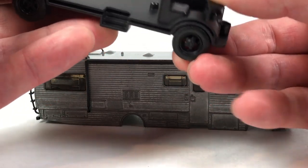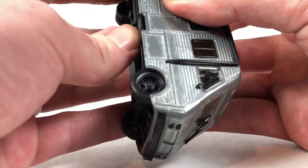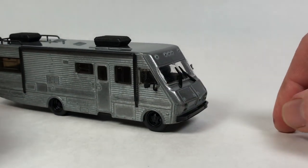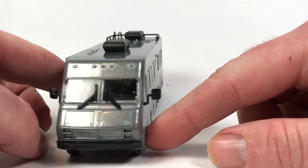Let's go ahead and put it back together — it goes back together pretty easy. This would still be a really cool thing to make a custom out of. It'd be kind of cool to just rat this thing out and see what it looked like.